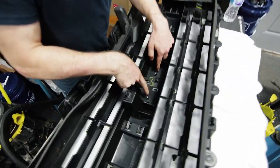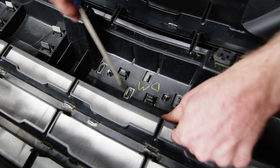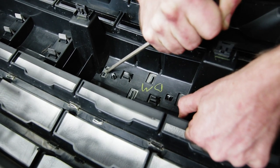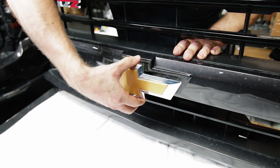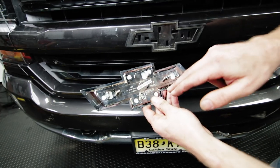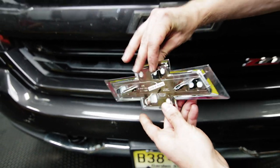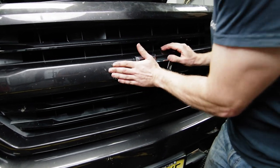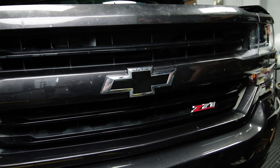Right in the center you can see the four tabs that hold your bow tie in place — pop that out. At the back of the bow tie there's an arrow that points towards the top so that you know you're installing it in the right orientation. And there you go — that's how you change out the front bow tie.